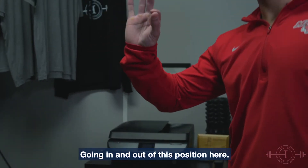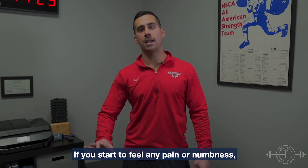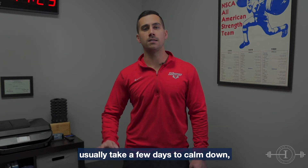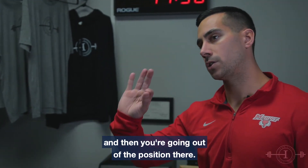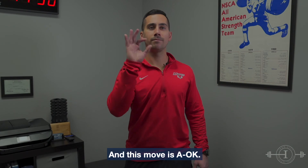We're going nice and slow, in and out of this position. If you start to feel any pain or numbness, you want to approach that but you don't want to push through it, because nerves once they're irritated usually take a few days to calm down. So just go until you start to feel a little tension, then come out of the position. And this move is okay.